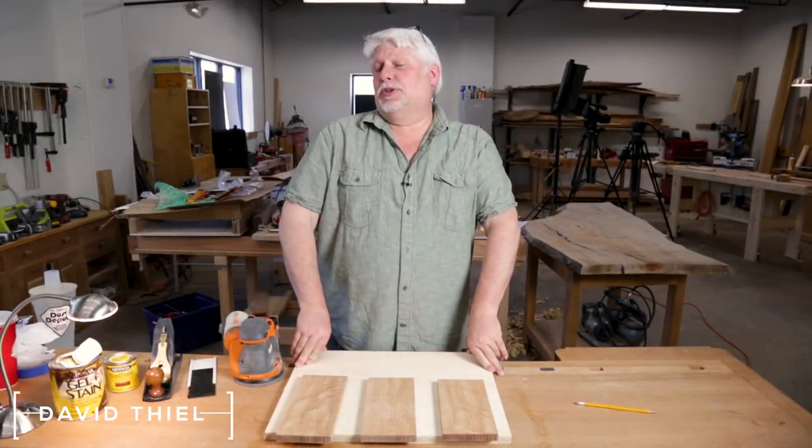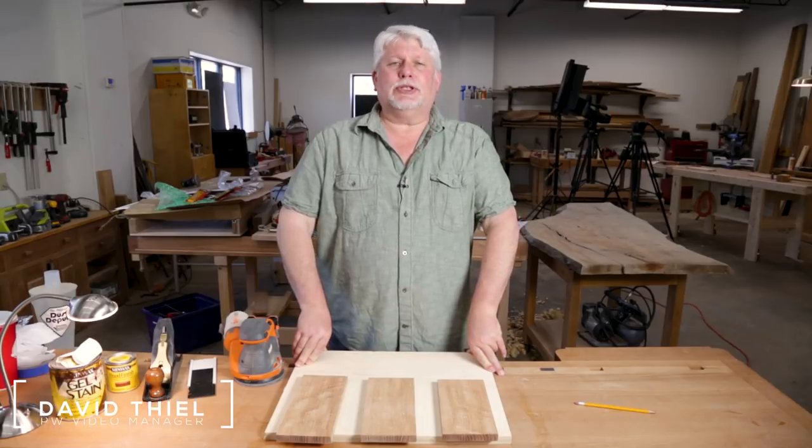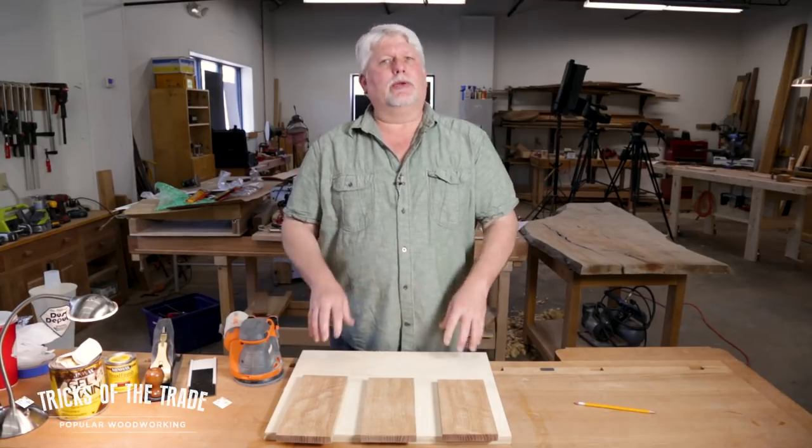Hey there, back in the shop. Today's tip is not so much a tip, it's kind of a test. We hear an awful lot of conversation about what is the right way to prepare your wood for a finish.